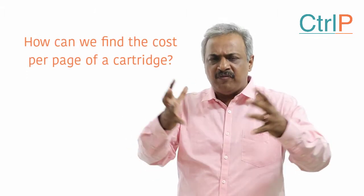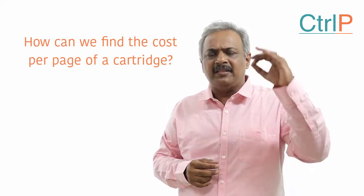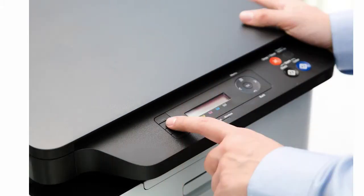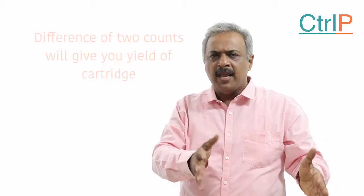Whenever you are inserting a cartridge onto your printer, go to the menu settings and get the count of the printer. Do the same when you are inserting a fresh cartridge — the difference of these two counts will give you the yield of the cartridge. In some printers you also have a display in the menu settings where you can get this information.